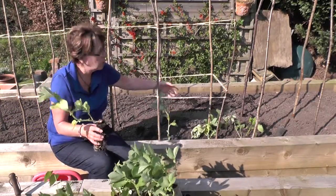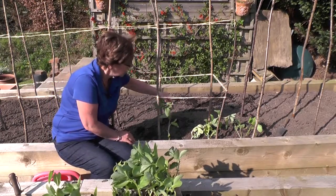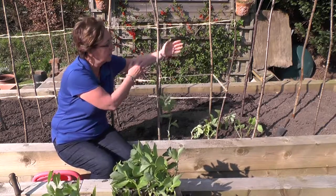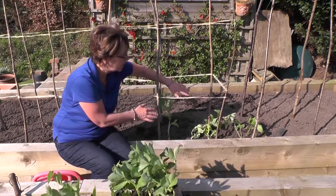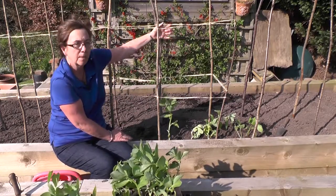Here I've made a structure — this is a typical structure for broad beans. Because they will flop, you need to create a corridor or a cage. You grow the broad beans up the centre of it so that they can't flop out and end up lying or breaking, and this will be plenty of support for them. They're a little bit short at the moment but as they grow up they'll be contained within this framework.